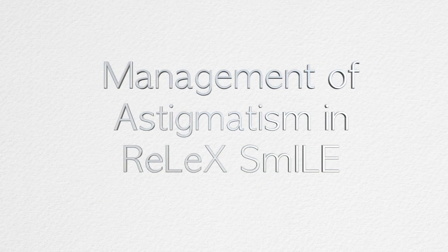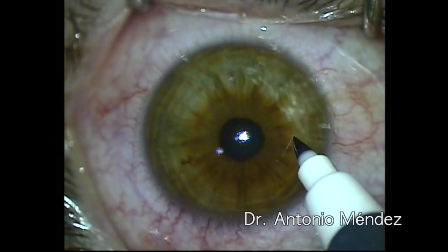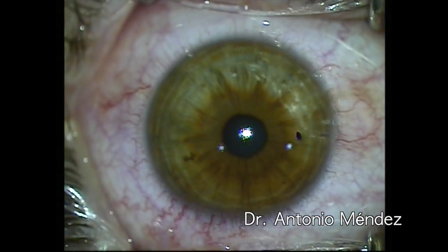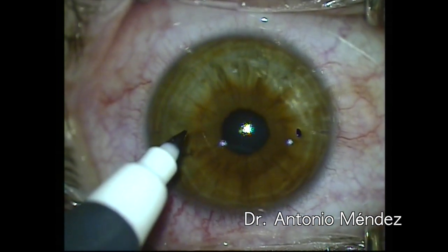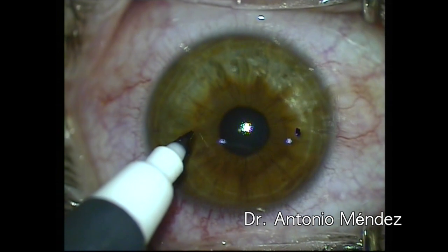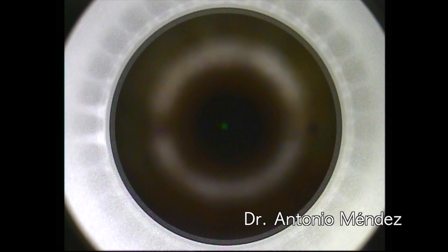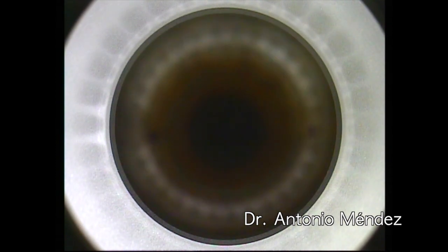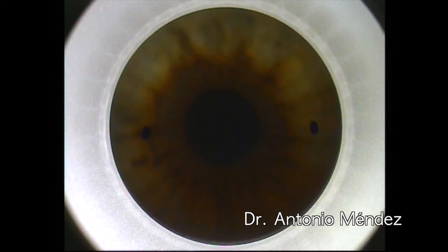Hi, my name is Antonio Mendez and I want to talk to you about the management of astigmatism in the Relix Smile procedure. Just like in any other refractive surgery procedure, it is important to pre-mark our cornea in the 180 axis. Following those pre-marks, we make another set of dots that are in clear view but away from the treatment area before we do the coupling.